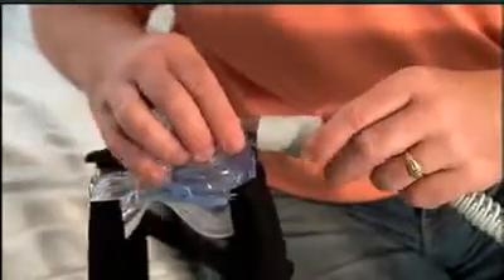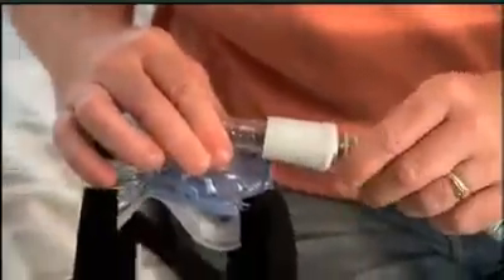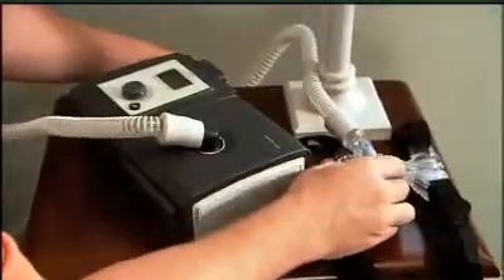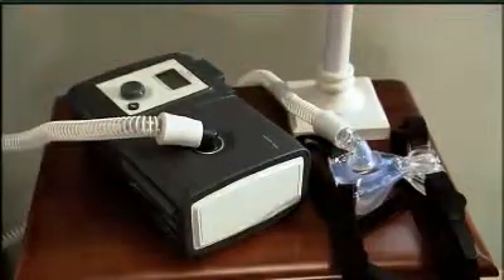Connect the other end of the tubing to a mask and headgear. Refer to the instructions that came with your mask for tips on how to get a good, comfortable fit. System 1 is now complete. For instructions on how to operate your device, watch the operations segment of this program.